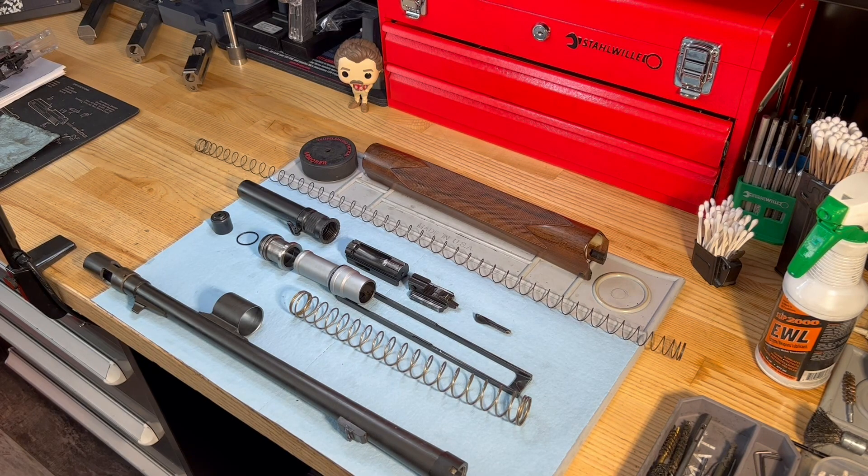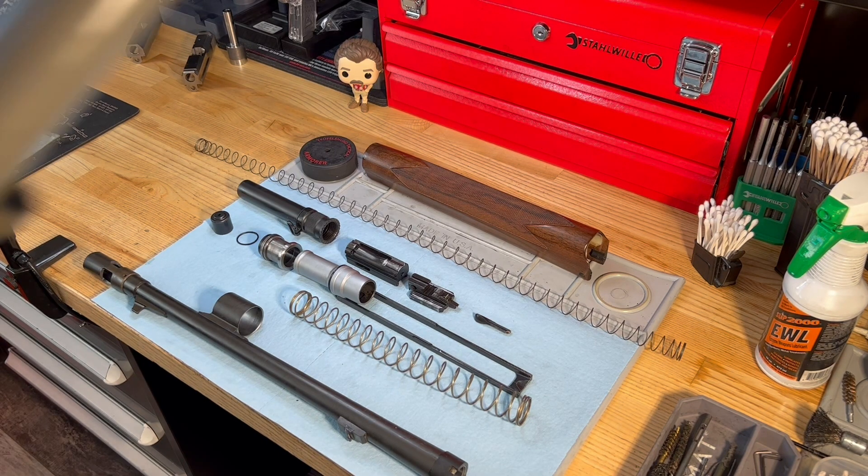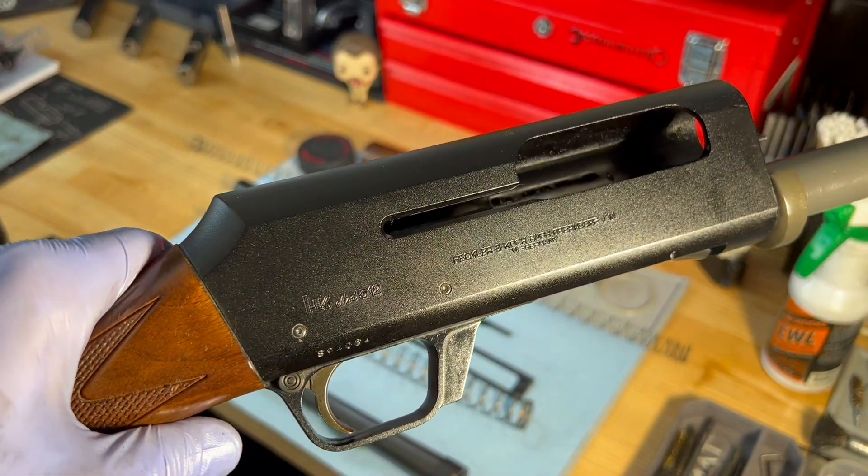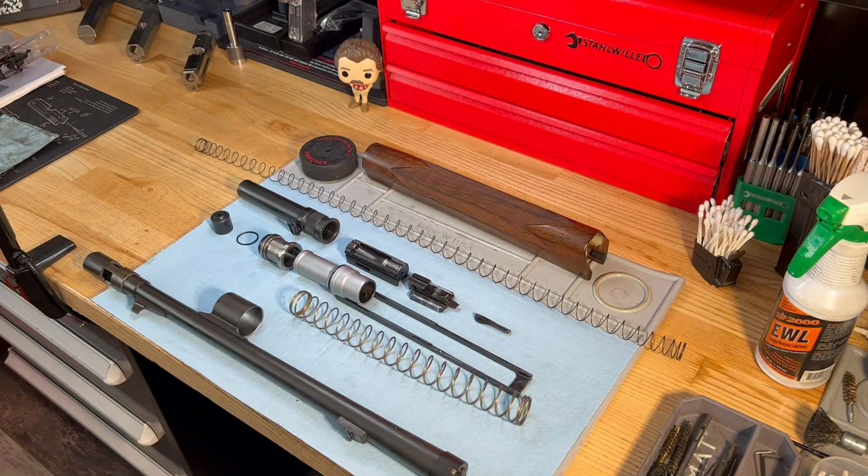Hey H&K fans, James here with the Workbench Wednesday video. Today I've got the HK5-12 that I showcased in a prior on-range video here on the workbench for overhaul service.